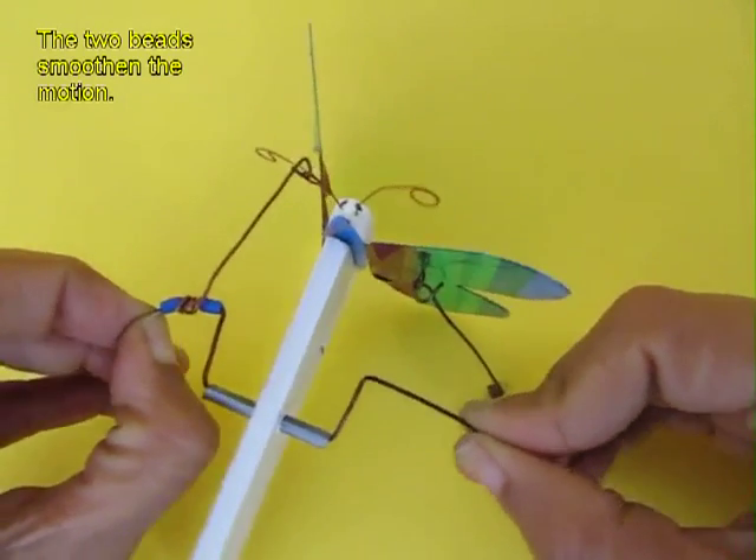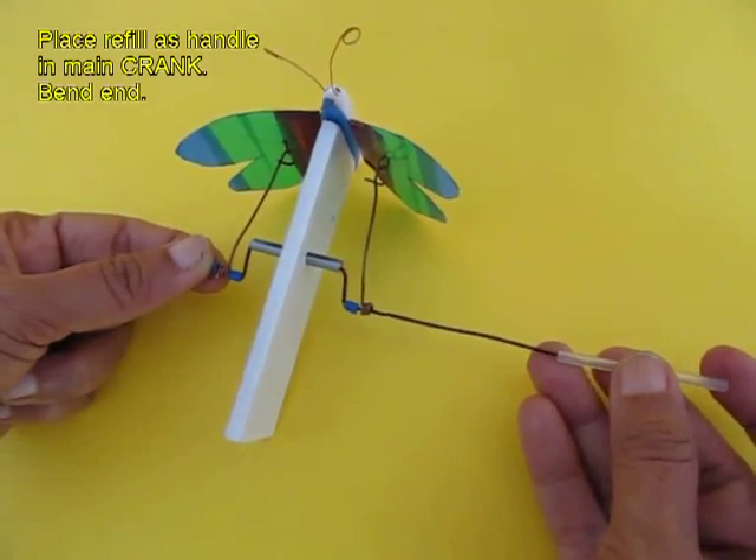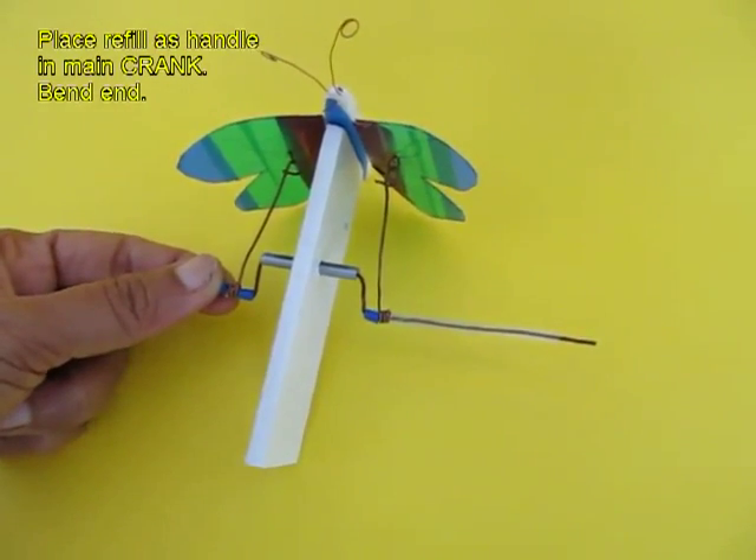Now on the other side you attach the other connecting wire. In the long wire you place a refill which acts like a handle and then you bend it.